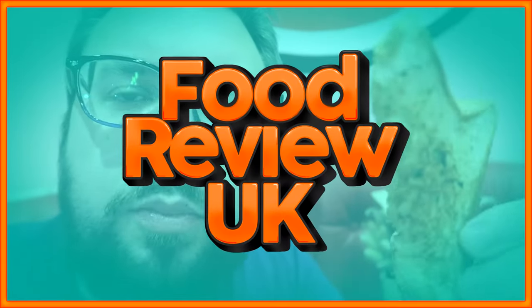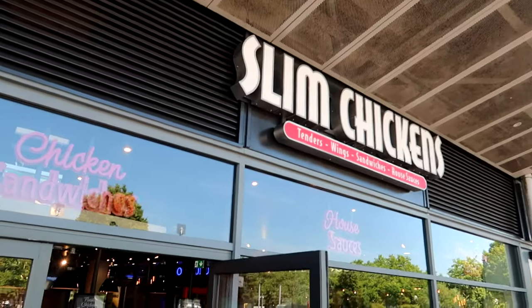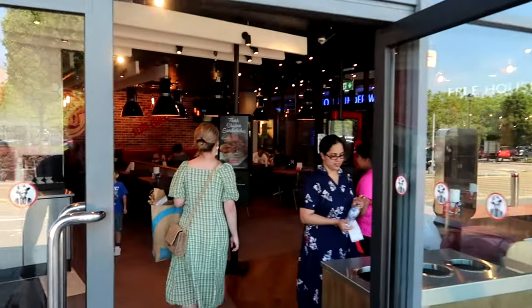We're at Slim Chickens in the UK to answer the question: what the heck is Texas Toast? Hello everyone, welcome to Food Review UK. My name is MJ. This is Texas Toast, but what the heck is that? Sorry about the audio there guys at the beginning — it was a very noisy restaurant.